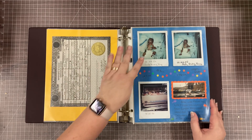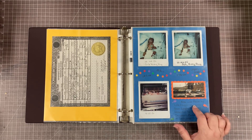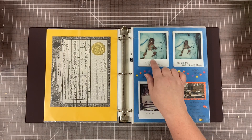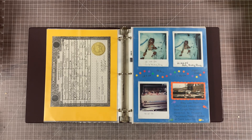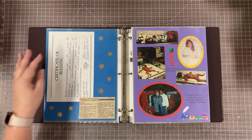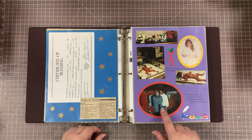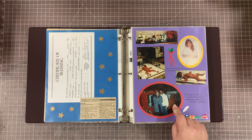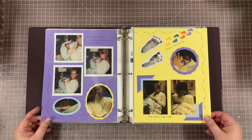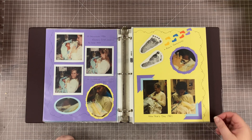We have his birth certificate and then just some Polaroids of him in the hospital. I did do a little bit of journaling — I talk about him being flown by life flight to the children's hospital. I knew even back then not to cut Polaroids, so these are just the Polaroids from the hospital tucked in little photo corners.